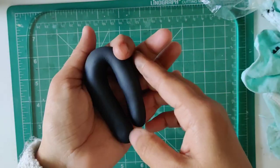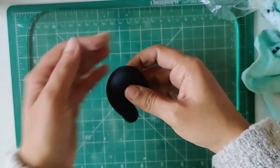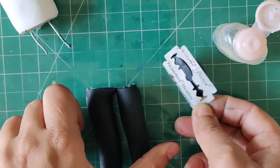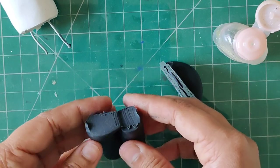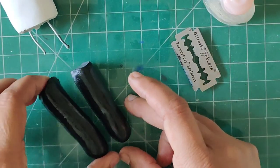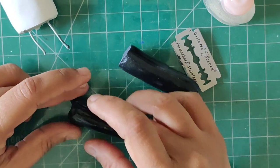Then I'm taking some black polymer clay and conditioning it, making it very soft. I'm working on pants, making them of the right size in proportion, and then going to attach it to the chest part.